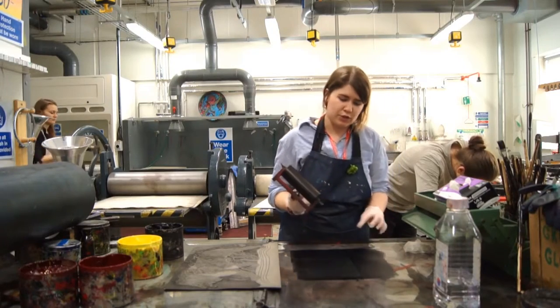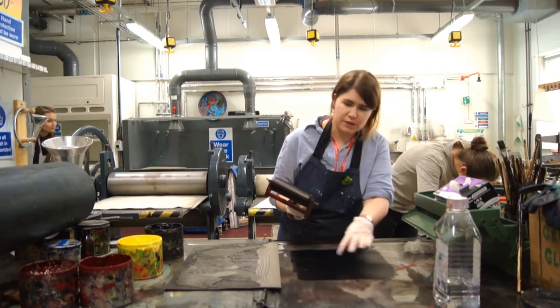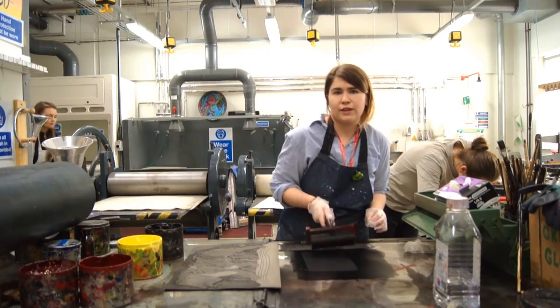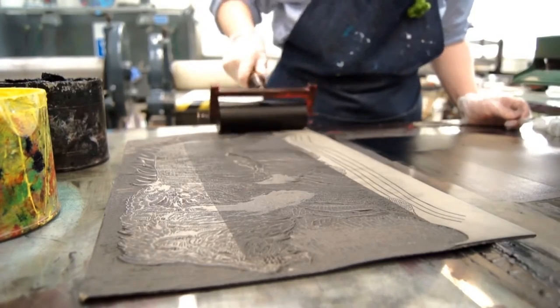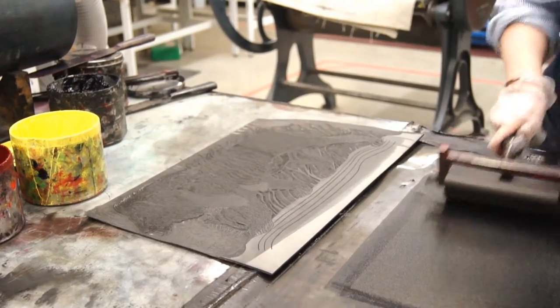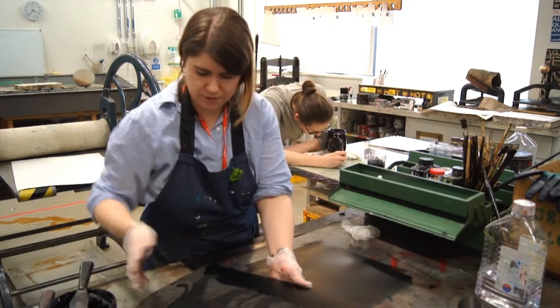When the ink is looking relatively moist and velvety on the surface and there are no sticky sounds coming from the roller, we're now ready to apply the ink onto the surface of the lino. I'm just applying the last few strokes to the surface of the plate, and that's ready now to take to the press.